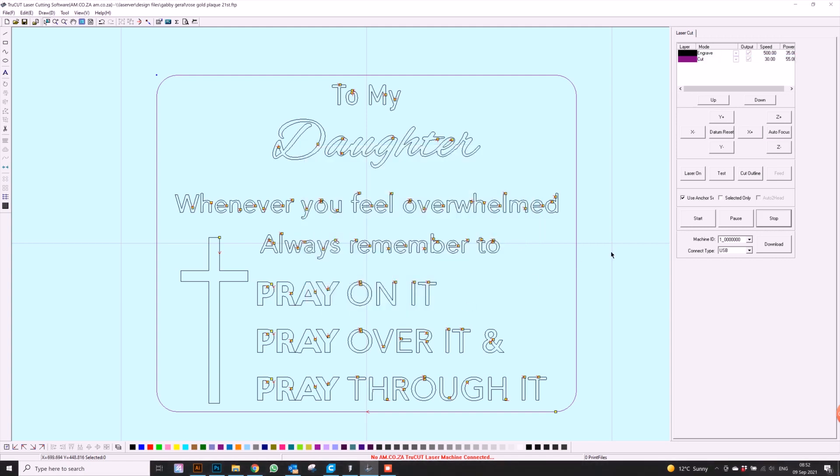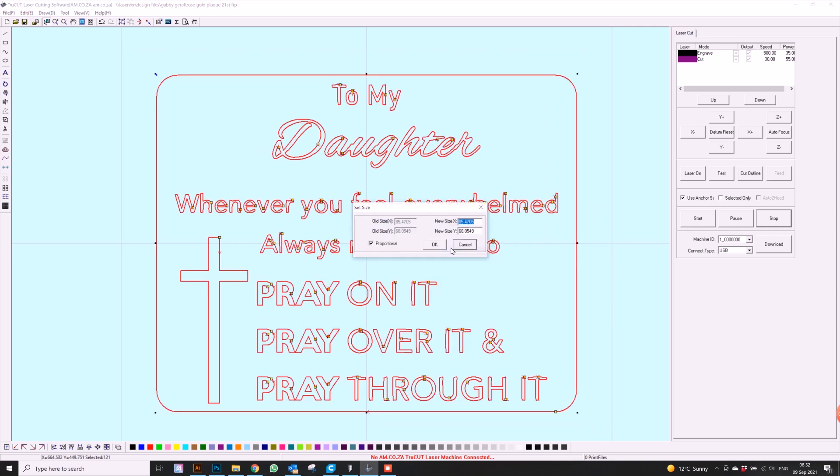Now that we've done that, you can change the size of your block. I'm going to change mine because I have a specific design behind it. I need mine to be 75 by 65 — so 75 by 65, that's perfectly fine, and there we are.